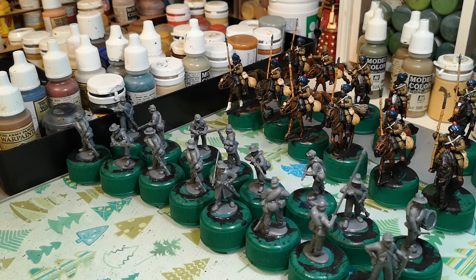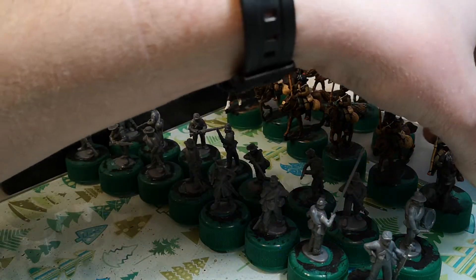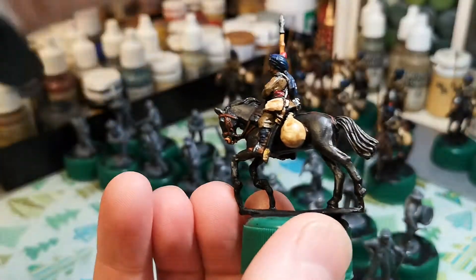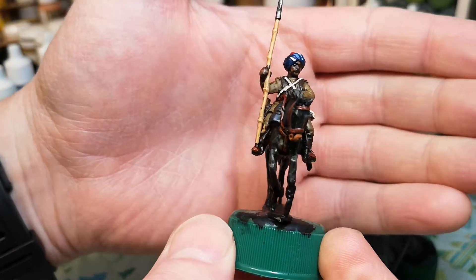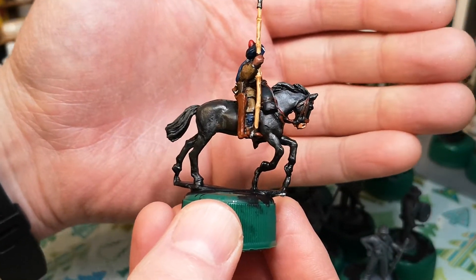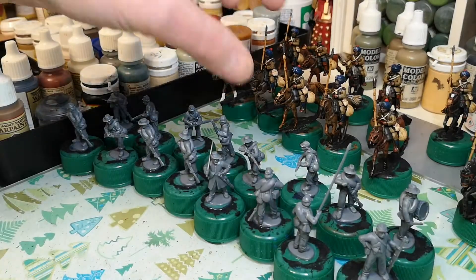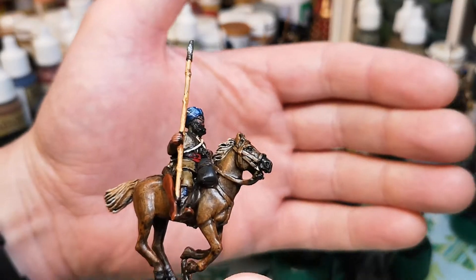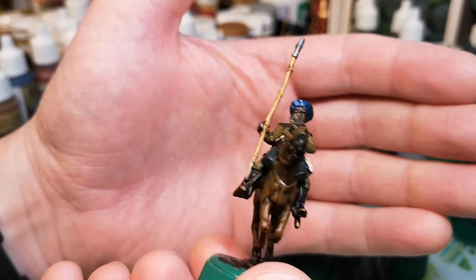Good afternoon, another weekly update - this will be my third. Last time I was starting some Bengal Lancers and I've finished them, just need basing up. They've come out okay but I didn't really enjoy painting them. With Perry's you've got a lot of prep work before you start painting. I was going to put pennants on but I don't think I'm going to bother - it doesn't look quite right.